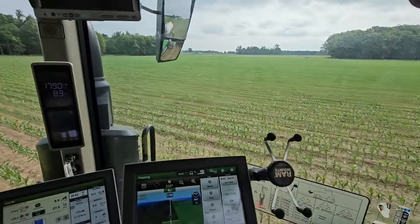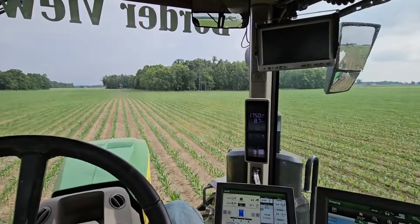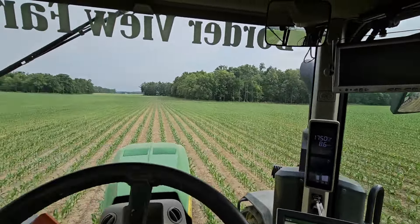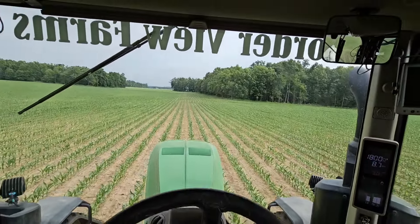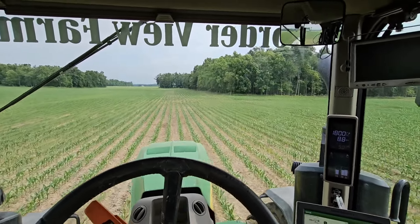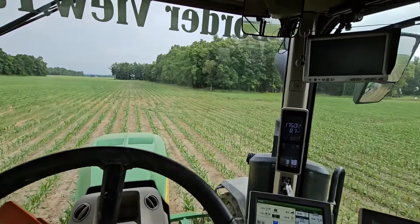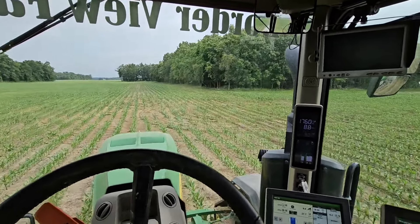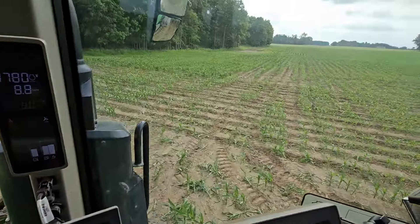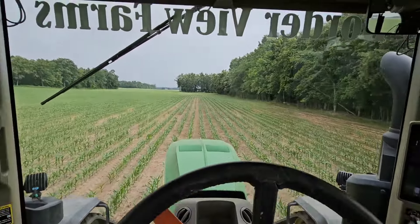This is one of the fields that we sprayed yesterday with some of the V5 fungicide — it's V4 and a half to V5, right there. It's a little bigger than I would like it to be to be side dressing. I wish we could have done this a week ago, but it was too wet. I am doing more damage on the ends where we're turning, and anytime we drive over it, that corn is pretty well gone at this point. Had we gotten out here when it was V2, V3 corn, it would grow back from it. But in here where I turned, there's a lot of now dead corn, and I don't like that, but we haven't had a whole lot of choice.